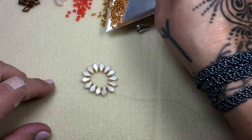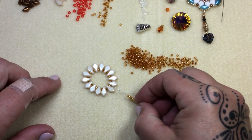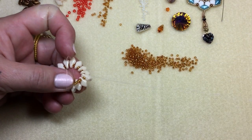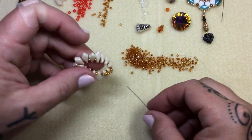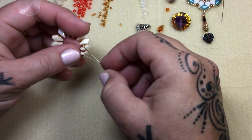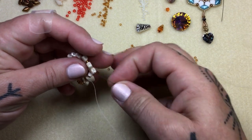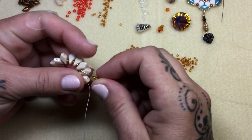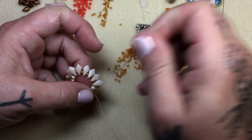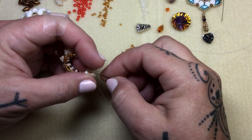Step out of an 11 right here. Now grab your size 11s and pick up five. Skip the next 11 and go right into the one after it, keeping the beads on top like a little bridge. Repeat this all the way around: five seed beads, skip an 11, go into the next one. That's your repeat — very, very easy. A little bit of play is fine because we are going to tighten this up in the next step when we add our beautiful stone.